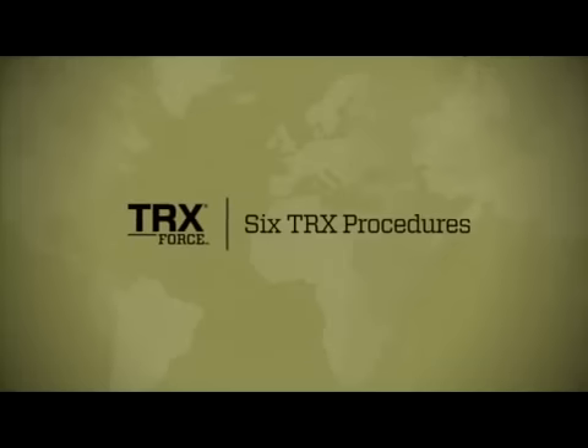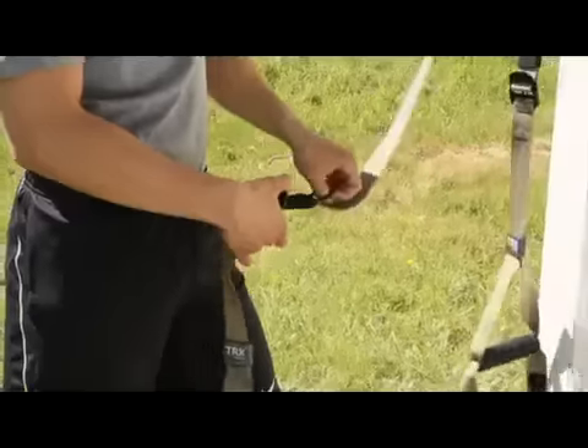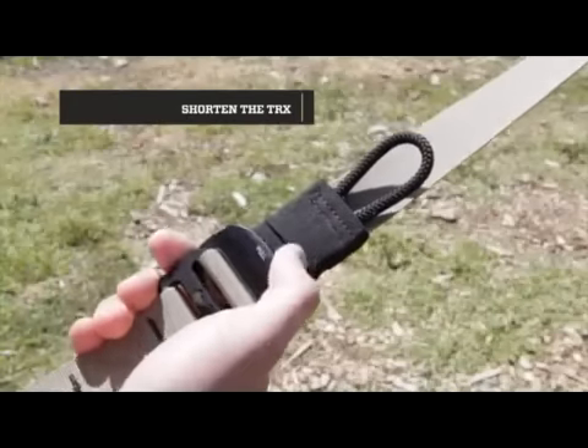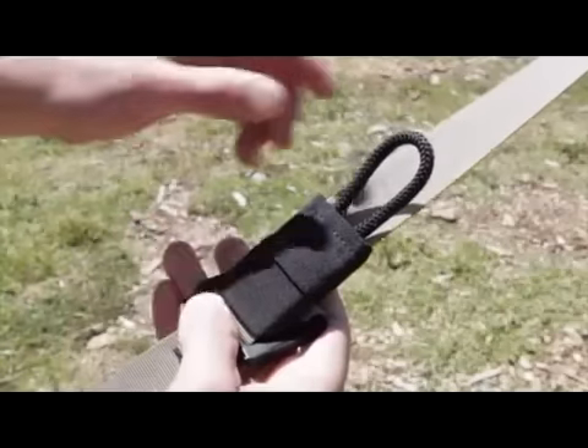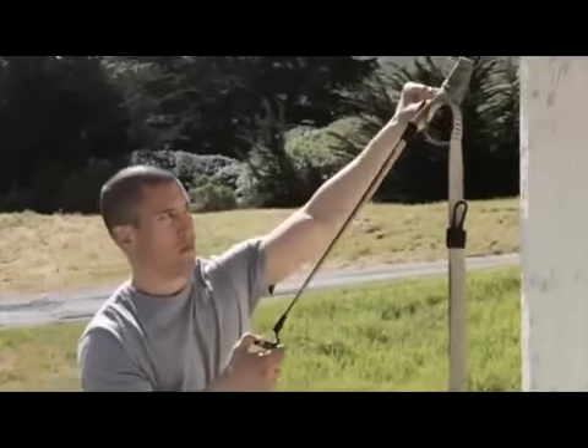There are six key procedures you must be proficient with to get the most out of your TRX suspension training. The first one is adjusting length. To shorten, hold the D-ring on one strap between your thumb and index finger and grasp the adjustment tab with your other hand. Open the D-ring and push the adjustment tab up along the strap.